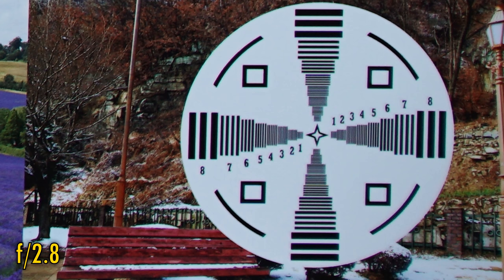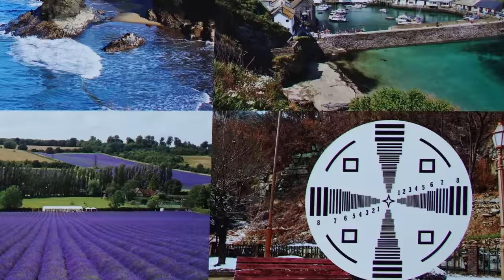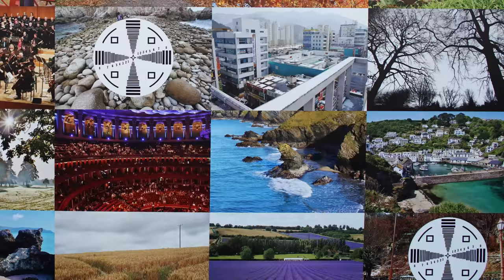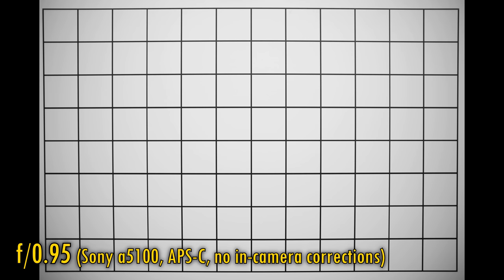f2.8 only sees another minuscule improvement, but at f4 those corners now look very sharp, and at f5.6 sharpness and contrast are perfect there, although a little chromatic aberration is still visible on highly contrasting edges. The lens stays sharp down to f11. Overall, for an f0.95 lens at this price point, most people will be expecting at least excellent centre sharpness, which is pretty much what we're seeing, and with much less purple fringing than on competing lenses. The image corners are not very encouraging at bright apertures, but stop down and sharpness becomes excellent there too.